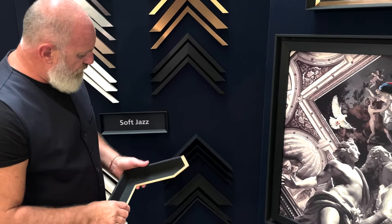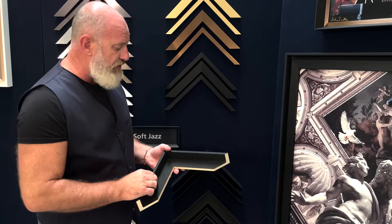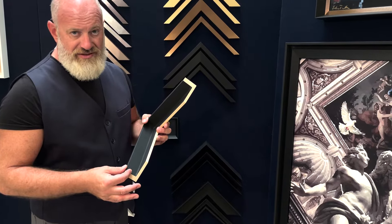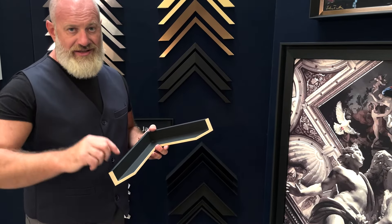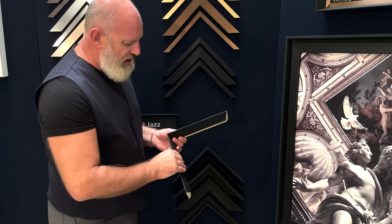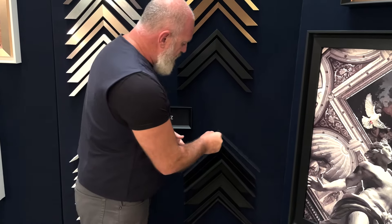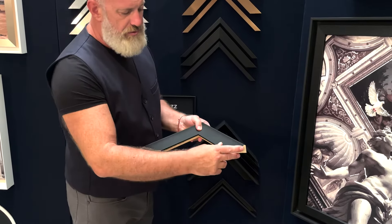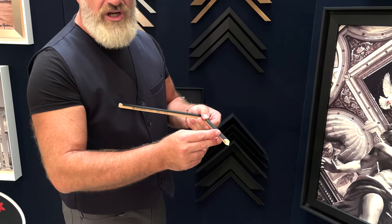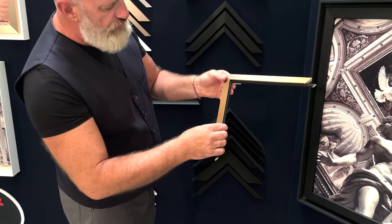How many profiles do we do in this collection? We have seven profiles for now, and we will add some more profiles later on. This is the famous L shape, very deep inside — we have 4.2 millimeters inside in order to hold very high canvas. And we have three shapes which give a very beautiful depth to the picture: two scoops and a little round shape, which you can also combine really well when you do this kind of combination.